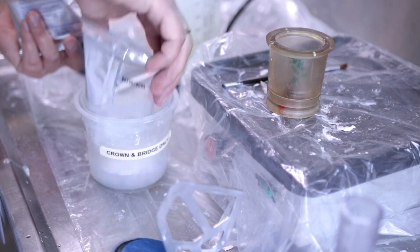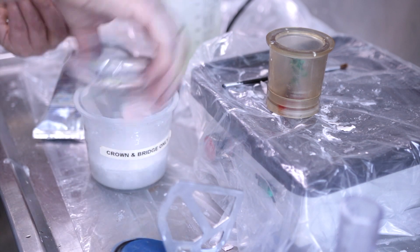Mix the ideal powder and liquid ratio by hand, and then mix under vacuum.